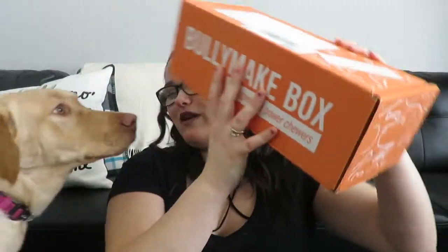BullyMake sends this box for free. It comes from the United States and is about $40 a month — shipping is not free. This is a box for your power chewer dog, so if you have any dog that likes to chew, this is the box for them. It comes with two toys that have a 14-day warranty, so if your dog chews through them you can get your money back. It also comes with two to three bags of very good treats. BullyMake does not give out any rawhide or bones.